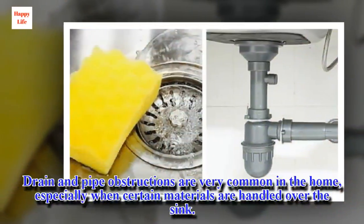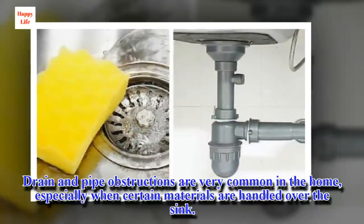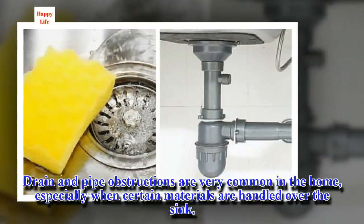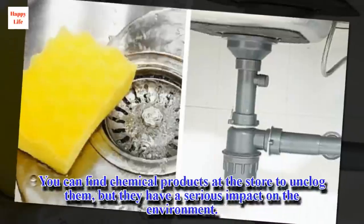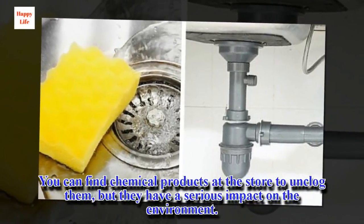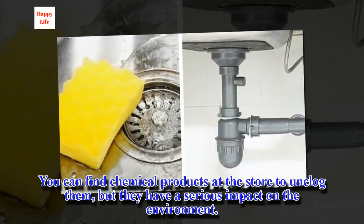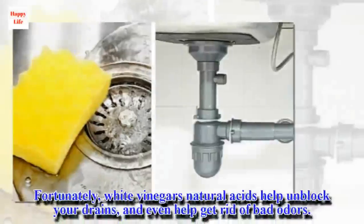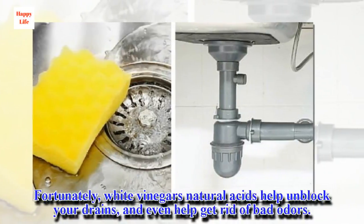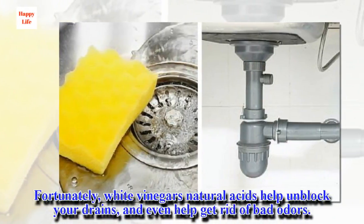Drain and pipe obstructions are very common in the home, especially when certain materials are handled over the sink. You can find chemical products at the store to unclog them, but they have a serious impact on the environment. Fortunately, white vinegar's natural acids help unblock your drains and even help get rid of bad odors.